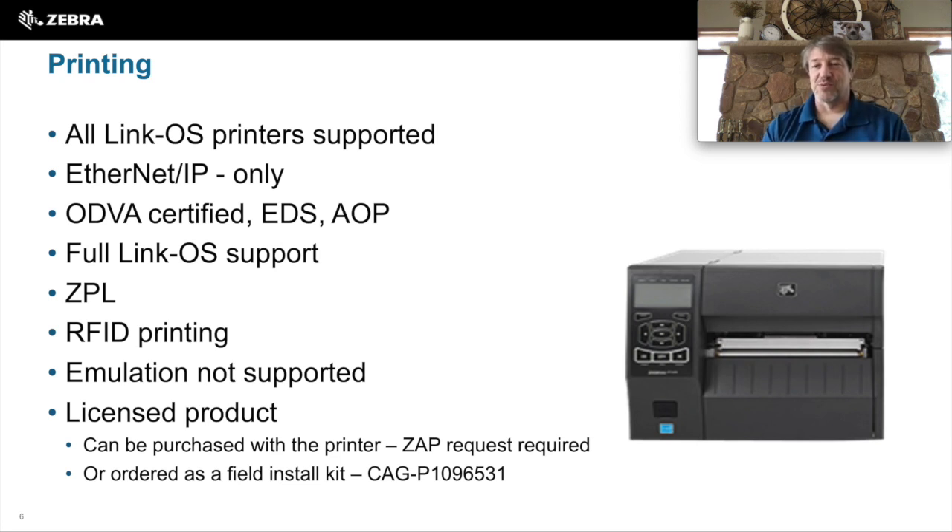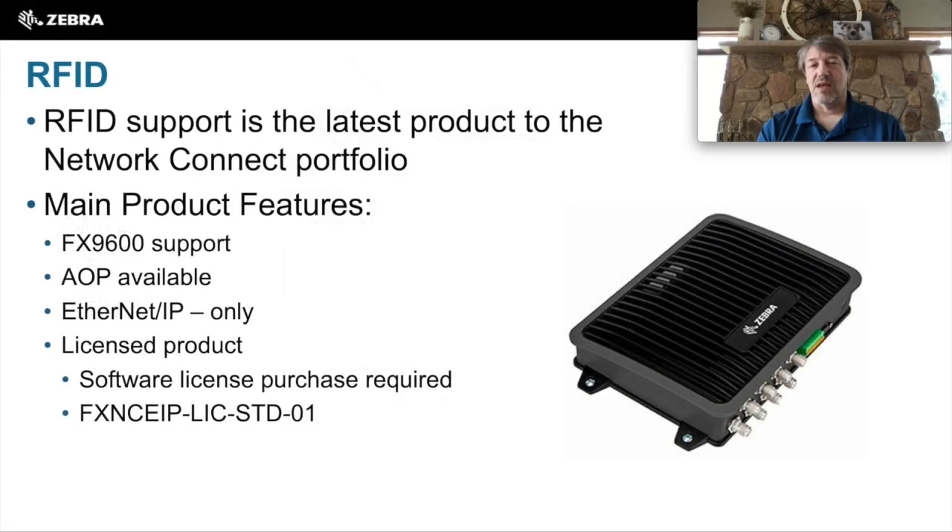Printing Network Connect is a licensed product. It does require licensed software to be purchased and loaded onto the printer. If you need to purchase this, it is the CAG-P1096531 product. RFID is the latest introduction to the Network Connect portfolio. The FX9600 will be the supported product, and this also requires licensed software to be loaded onto it. If you need that software, it is the FXNCEIP-LIC-STD-01 product.